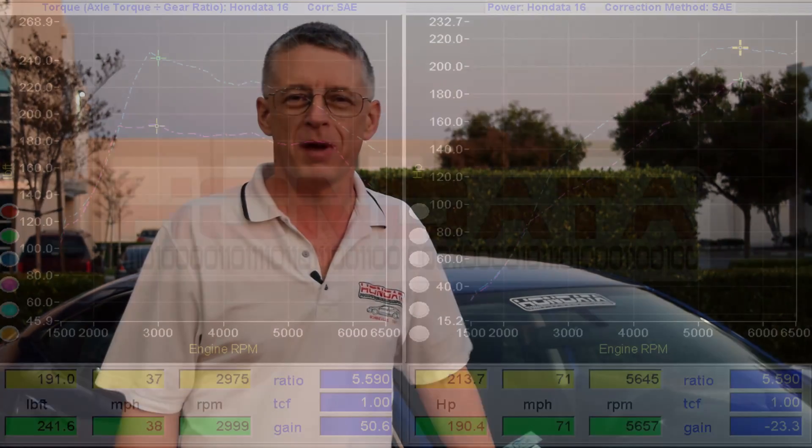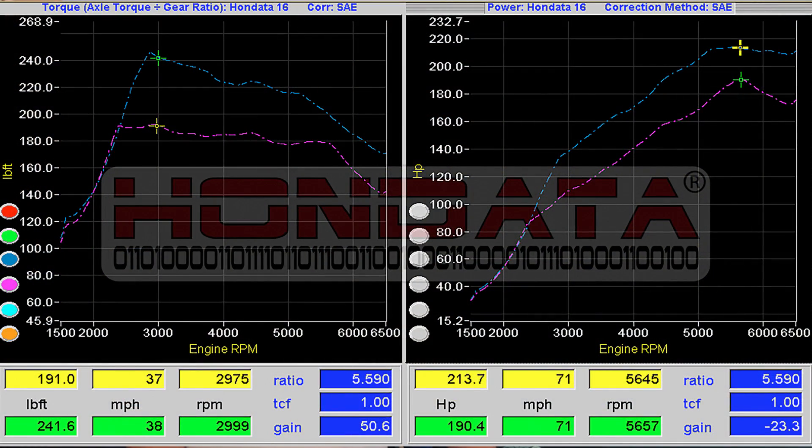We've filled up our tank with high octane fuel, taken our manual transmission Civic to the dyno, and given it a basic tune with the Flash Pro. The results are fantastic — we've picked up around about 23 horsepower and 40 pound-feet of torque. This car is going to be so much fun to drive.